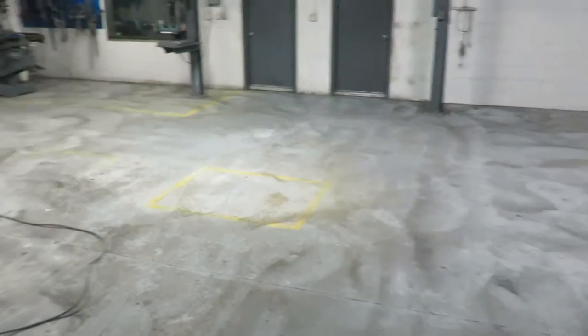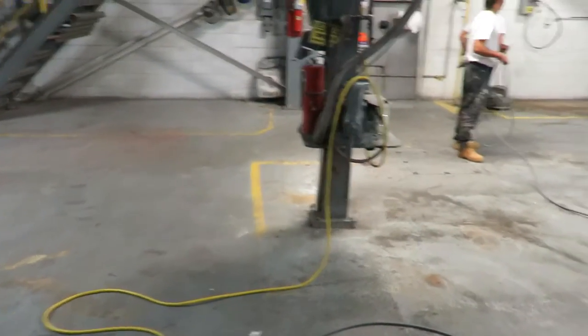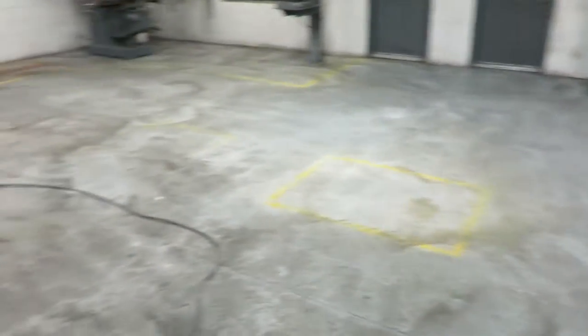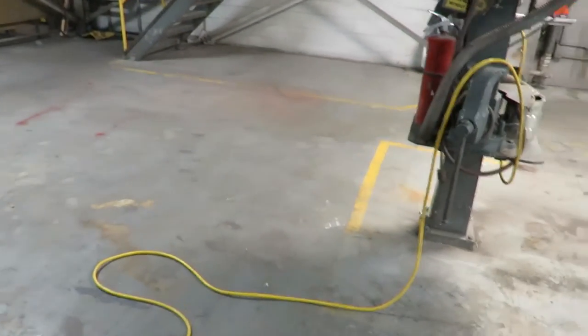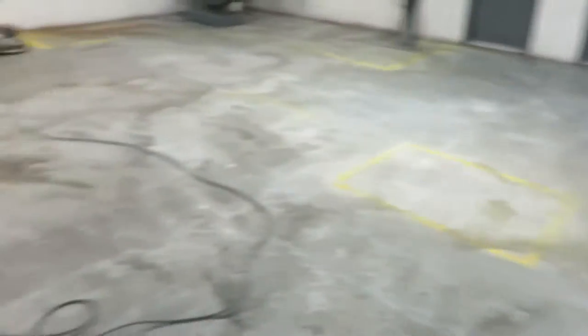This floor is 50 to 60 years old probably, and it's a mechanic shop so it's taken its share of abuse through the years. But it'll look good. When we're done, we'll put the safety yellow stripes back in place, as you see — we'll put those all back in place. It'll look like a brand-new floor for them.